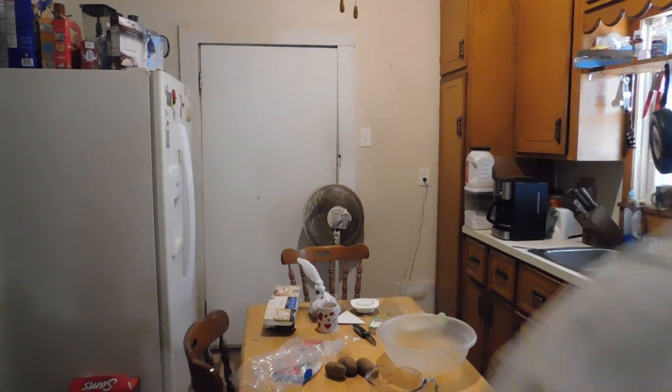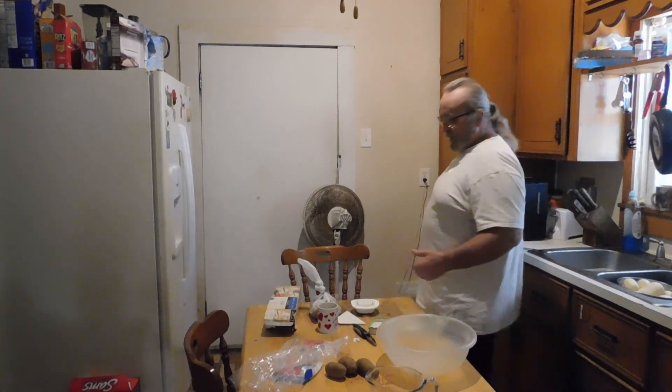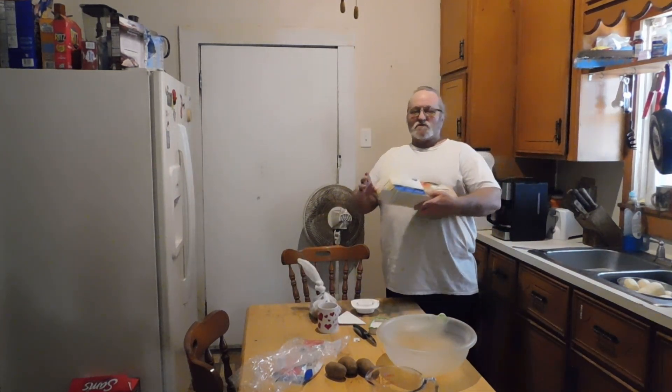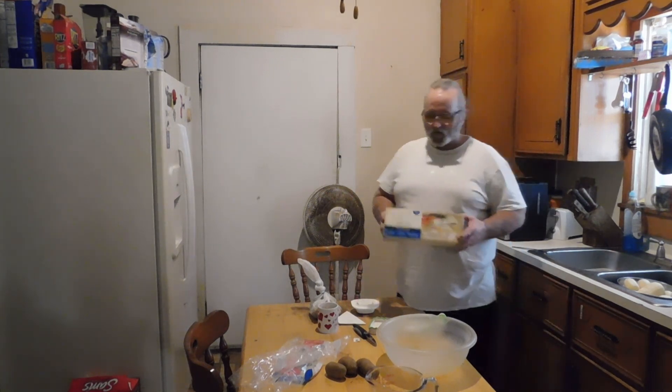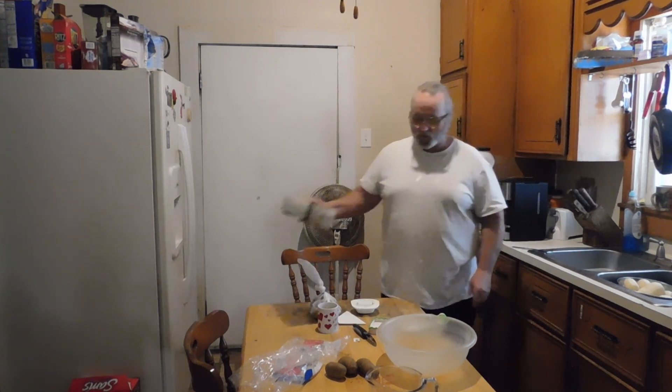Alright guys, I just want to show y'all something real quick here on the Average Day in the Life of the Heathen. This here is the Multi-Slicer from Mainstays, and I have had this thing for several years, and it still works really good.